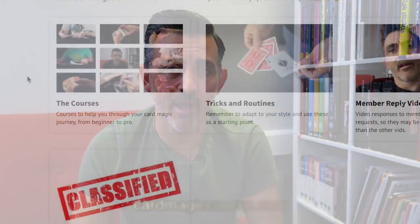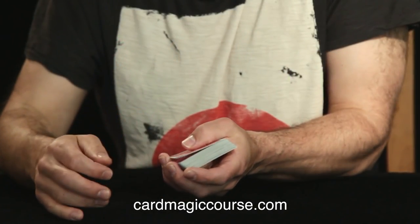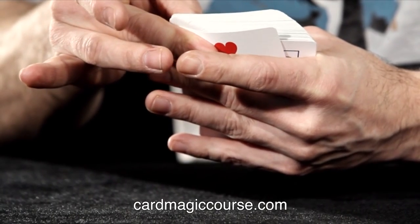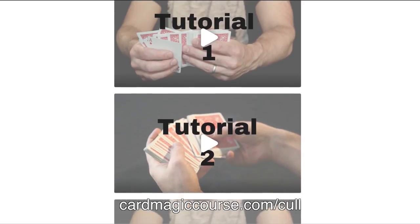Go and have a look at cardmagiccourse.com. Card Magic Course is my complete card magic course from beginner to professional and beyond. It's about making you the magician you want to be, and creating a safe space where you can ask questions about anything you're working on without being judged, as you may be in other places. I'm currently giving away a free tutorial of the most powerful move in card magic — it's the spread cull. I use it all the time. You get that by going to cardmagiccourse.com/cull.